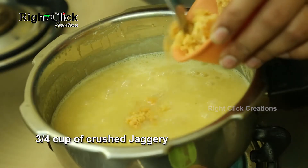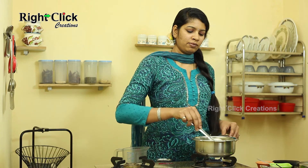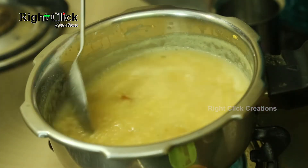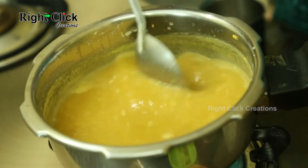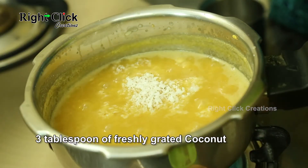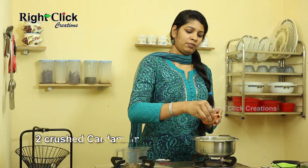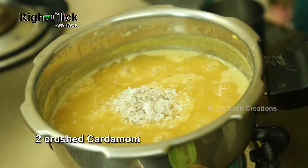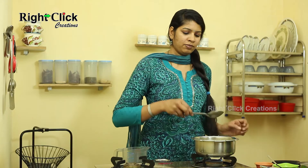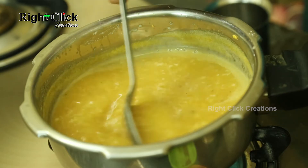Now add three-fourths cup of crushed jaggery. Sauté. Boil it gently. Add 3 tablespoons of freshly grated coconut. Add 2 crushed cardamom. Sauté. Keep aside.